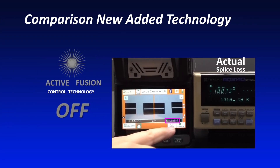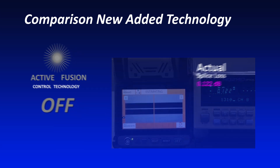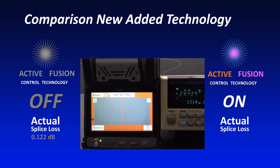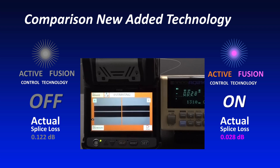As seen here with Active Fusion Control Technology disabled, a splice with a large cleave angle results in high splice loss. Compare those results to a large cleave angle splice with Active Fusion Control Technology enabled. When activated, an icon appears in the upper right corner of the screen, and the splice loss is significantly lower.